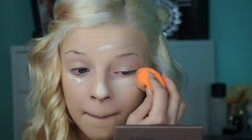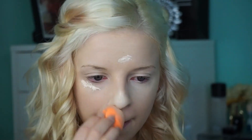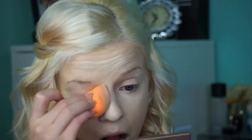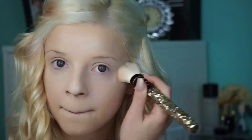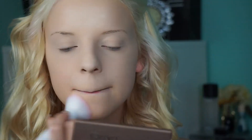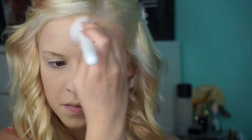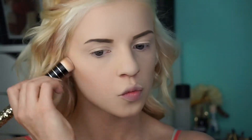Now I'm using my IT Cosmetics concealer. Now I'm setting my under eyes with this Tarte translucent powder. Now I'm taking my L'Oreal True Match powder and putting that all over my face. Now I'm contouring with my Urban Decay palette.